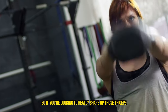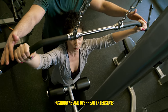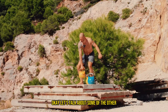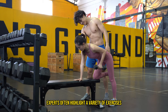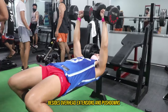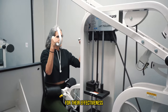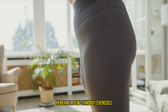So if you're looking to really shape up those triceps, mixing up your routine with both pushdowns and overhead extensions could be the way to go, focusing on how each exercise can uniquely enhance different areas of your triceps. Let's talk about some of the other more popular tricep workouts. Experts often highlight a variety of exercises when discussing optimal triceps development. Besides overhead extensions and pushdowns, several other exercises are frequently recommended for their effectiveness in targeting the different heads of the triceps.